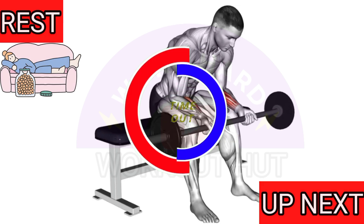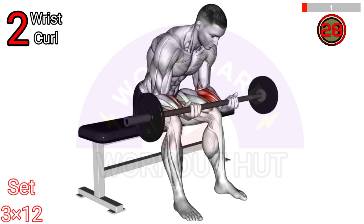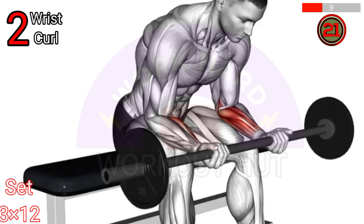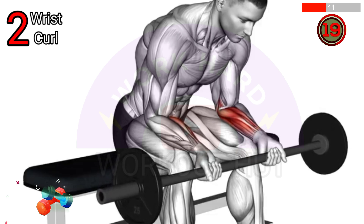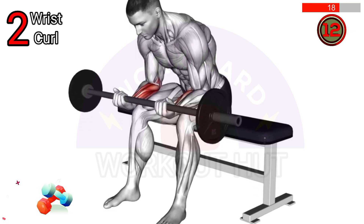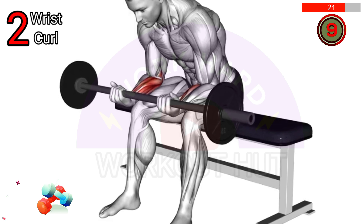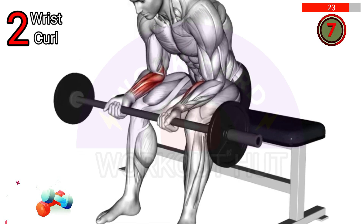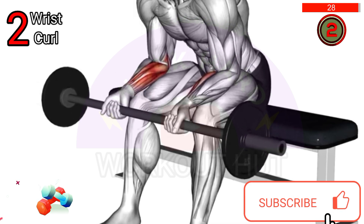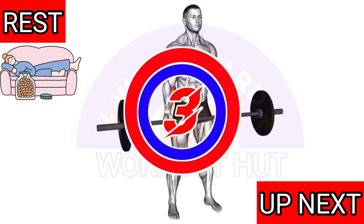To do a barbell wrist curl, sit on a bench or stand with your feet shoulder-width apart. Hold the barbell with an underhand grip, palms facing up. Rest your forearms on your thighs or a bench. Slowly curl your wrists upward, bringing the barbell towards your body, then lower it back down in a controlled manner. Repeat for desired repetitions.